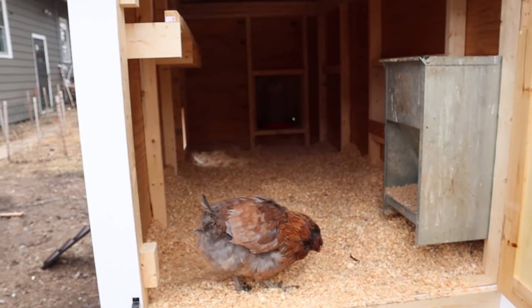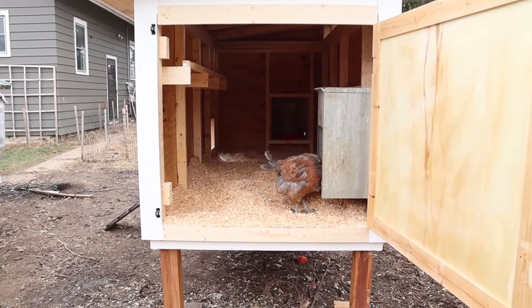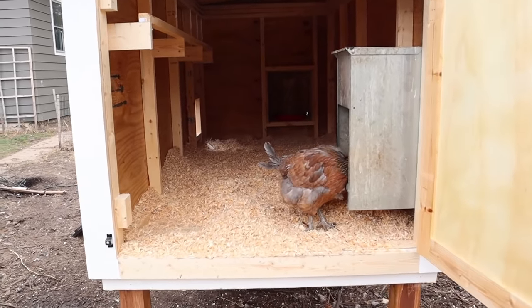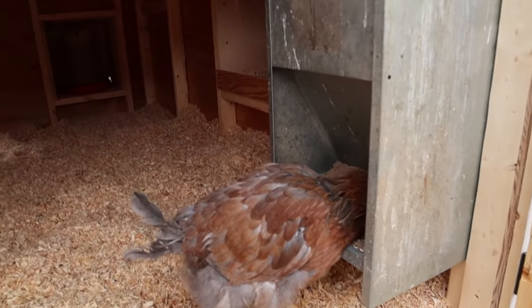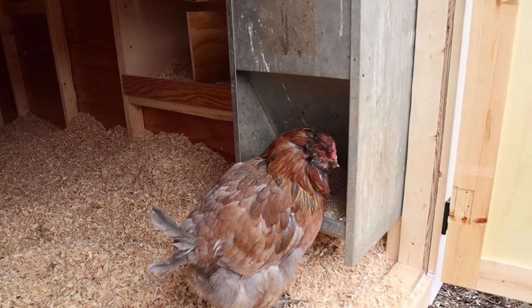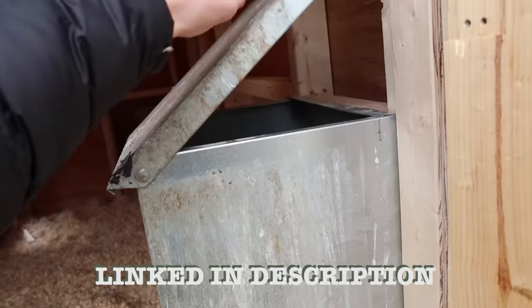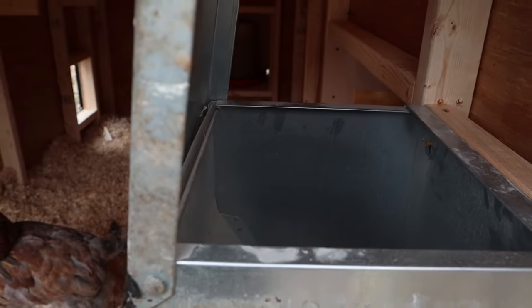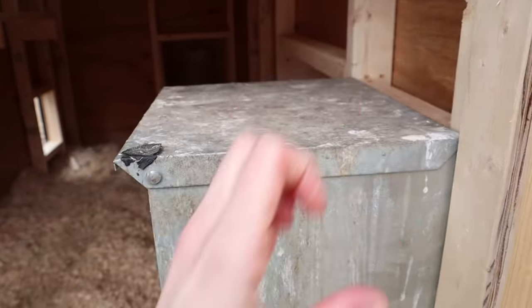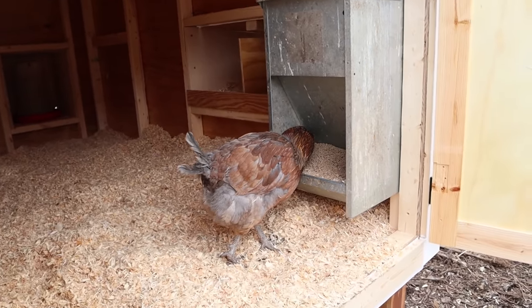Reptar is excited to show you the feeder. This feeder is totally temporary. We are actually going to have a completely different feeder system that is going to funnel in from the outside, and that is to free up more space on the inside of the coop. But if you're looking for an easy feeder to throw in place, we do recommend this one. We use it to feed our chickens for about three to four days at a time. We will make sure to post an update video with the new feeder system when it is in place.